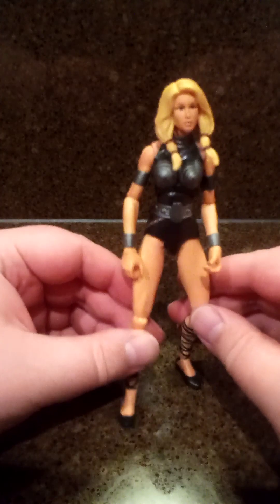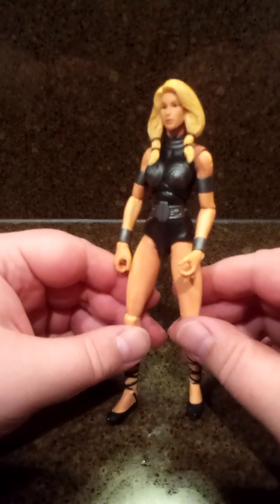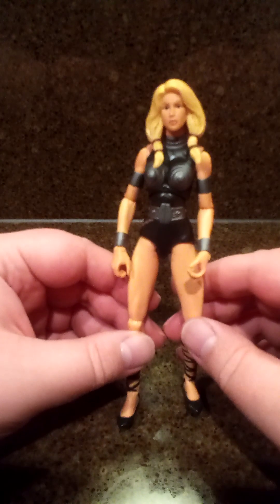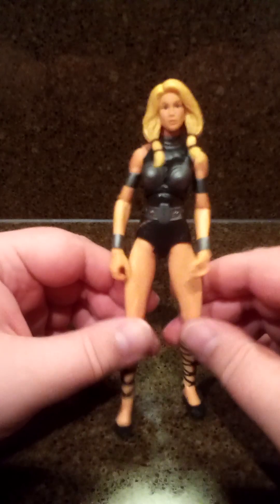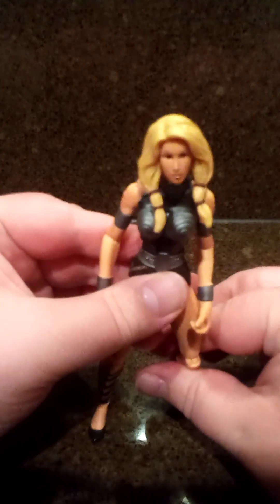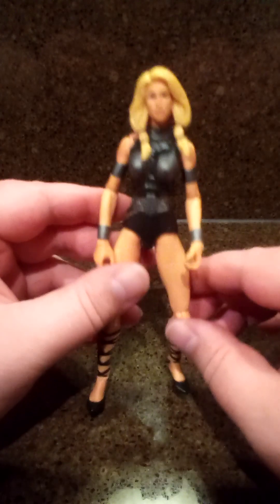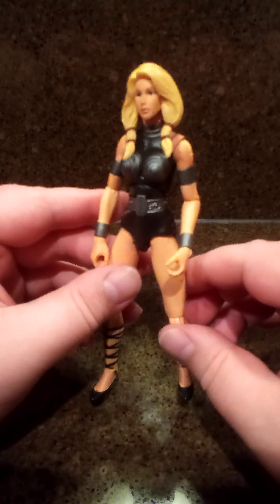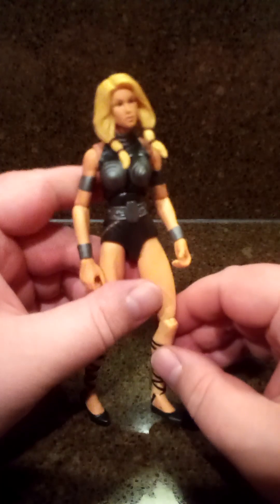I don't know who this is — this Marvel character, I guess, is somebody from Thor. I would not have got her. The guy grabbed my stuff and said, 'You want to check it out?' and I said yeah. I probably would have threw her back in the pile. It looks like she's missing some armor and some weapons. I may just toss her in the pile of toys at the Salvation Army thrift store and let some kid pick her up or something. I'm not crazy about that one.